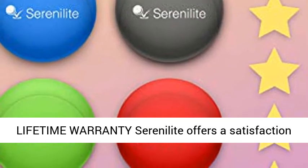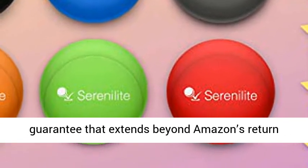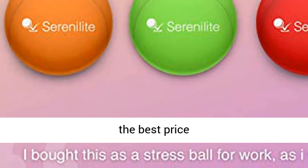Lifetime warranty. Serenolite offers a satisfaction guarantee that extends beyond Amazon's return window. Contact us seven days a week. Click the link in the description to get this product today at the best price.